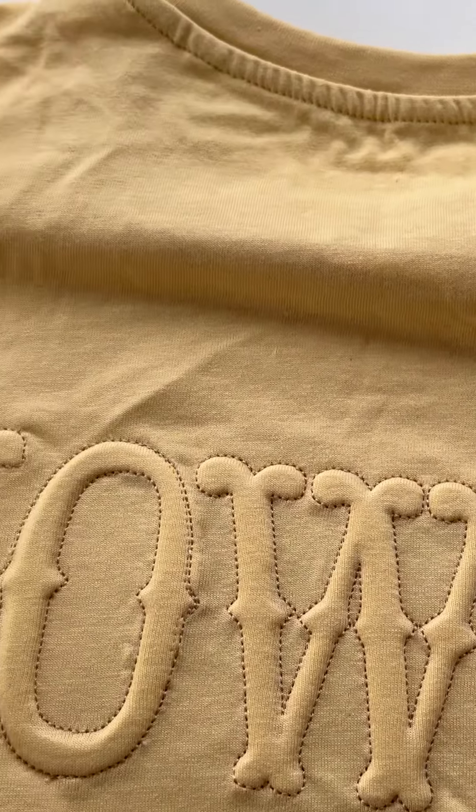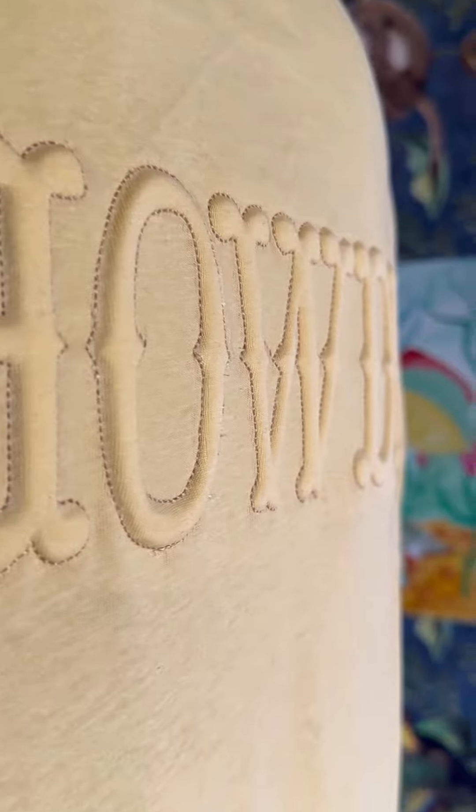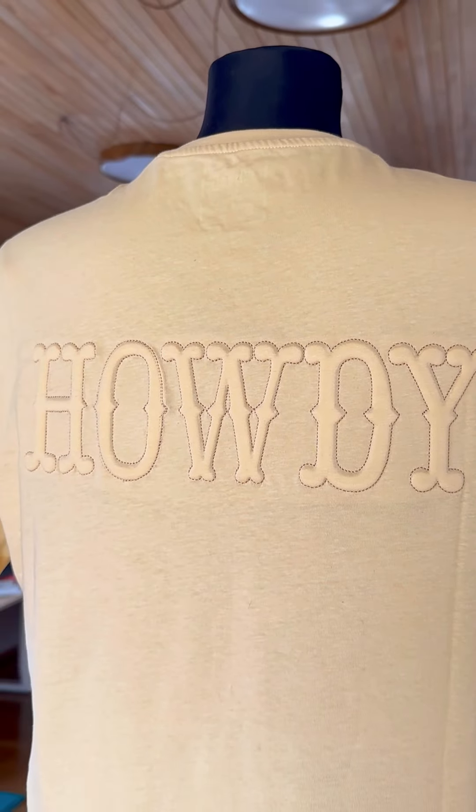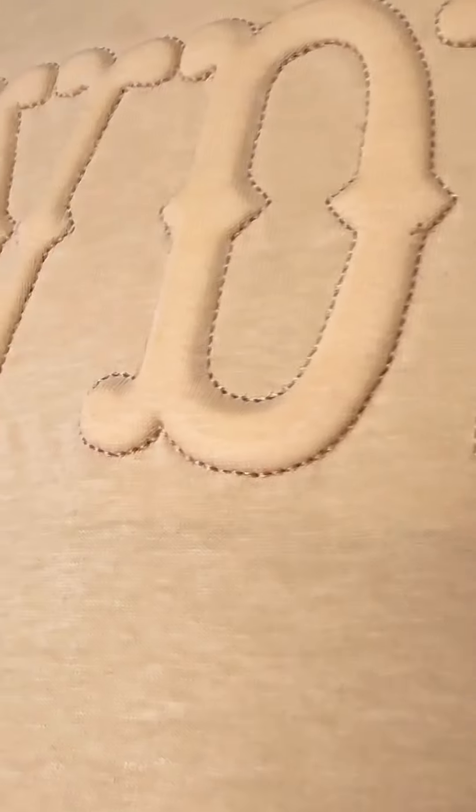These fonts create an interesting and impressive effect, so go ahead and embroider and enjoy the process. This method is also quite quick, so you'll be happy with the results. Check out more embossed faux puffy fonts in the store, and leave your comments — I'd love to hear your feedback.